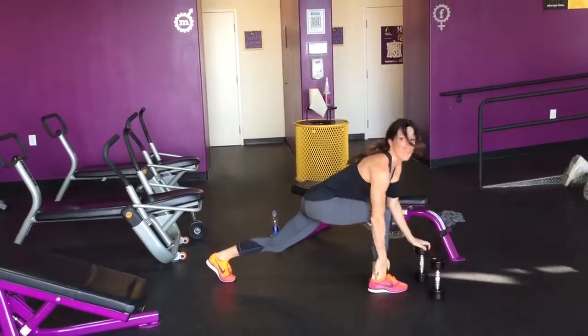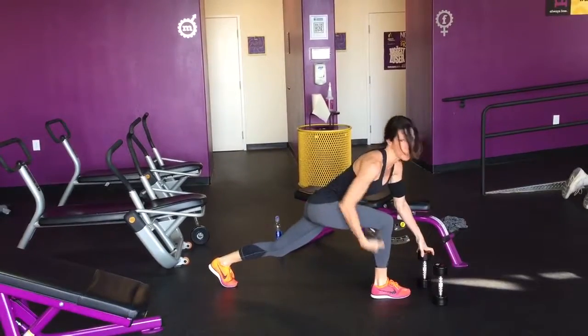From here to here, you should be leaning over. Keep that straight.